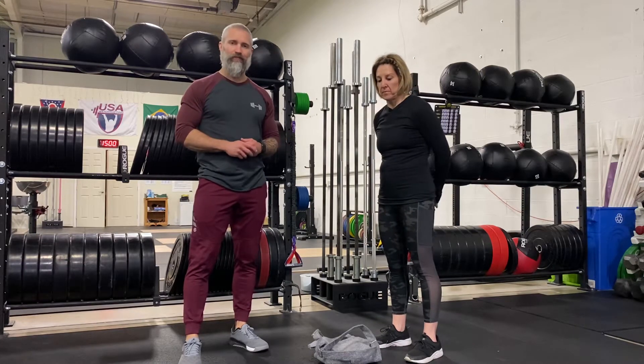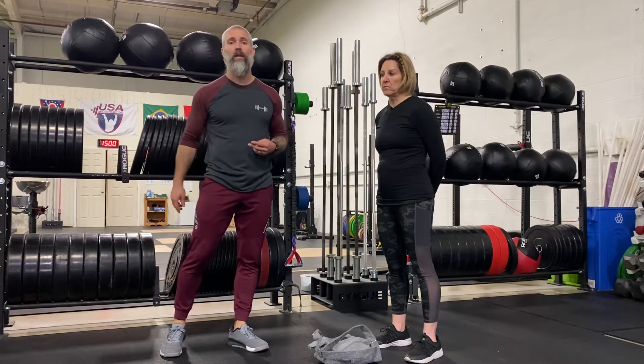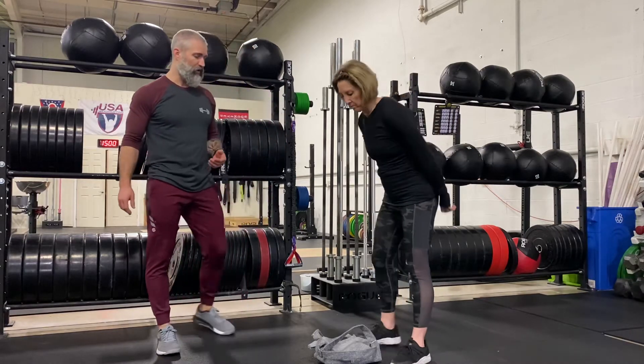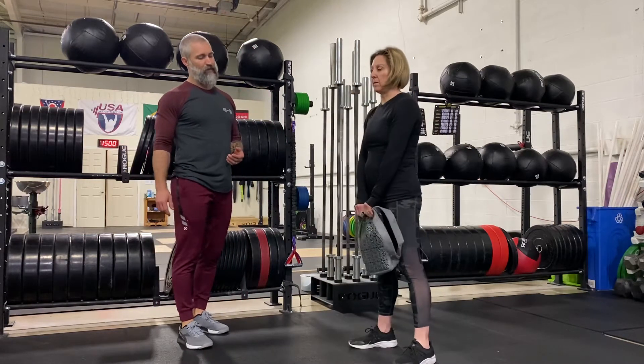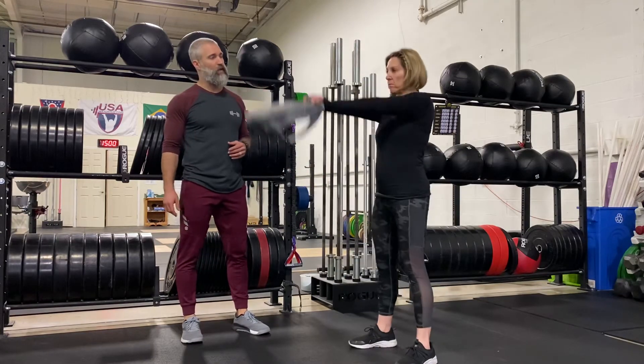Four separate movements. You're going to start things off with 20 Russian backpack swings — or a kettlebell or a dumbbell if you have one. Stephanie's going to show this movement. She's going to pick that backpack up, use her hips, hinge, and stand right to parallel, eye level.